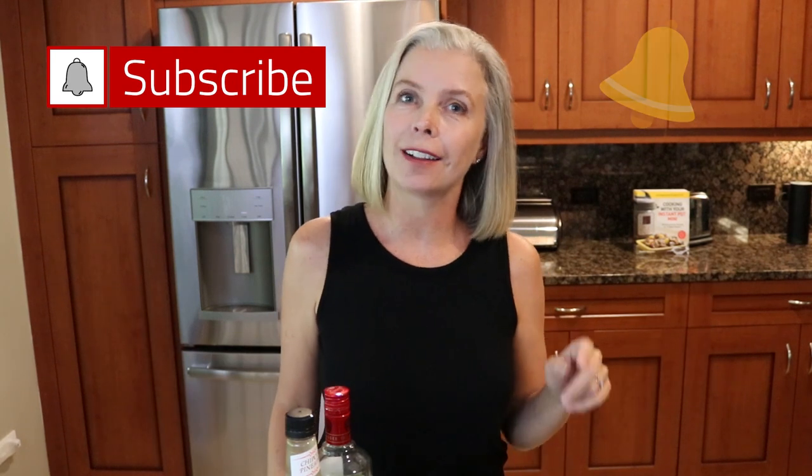So if you are looking for great, easy cocktails to make, then please go ahead and subscribe. And also don't forget to hit that notification bell because I put out a new video every Friday and that way you will be sure to be notified.